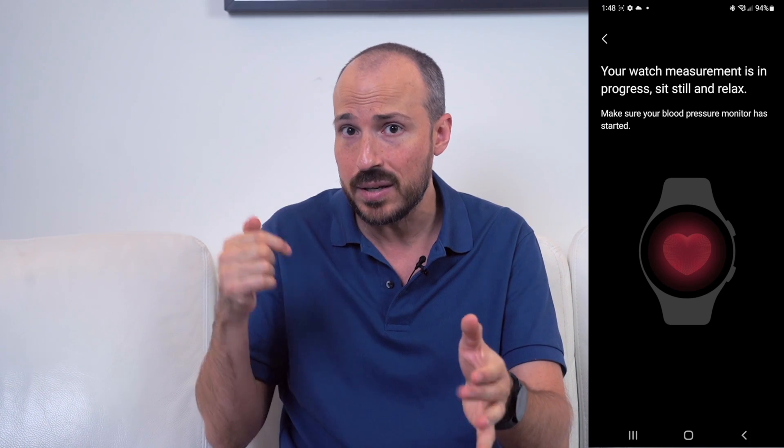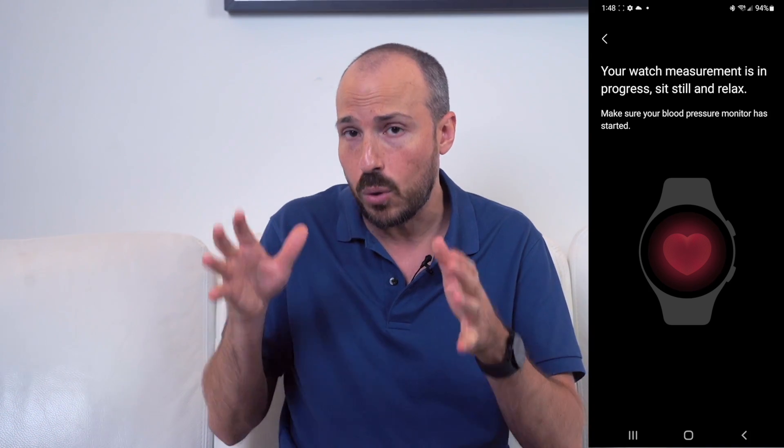When you calibrate for both of these features, it is calibrated for you specifically. It doesn't mean that you've calibrated it and then you can put the watch on a family member or somebody else and get a reading that way — it's not going to work like that. You have to set it up for whoever is actually going to use it. It's not like an actual blood pressure monitor where anybody can use it and get a reading. In this case, it's primarily for you.